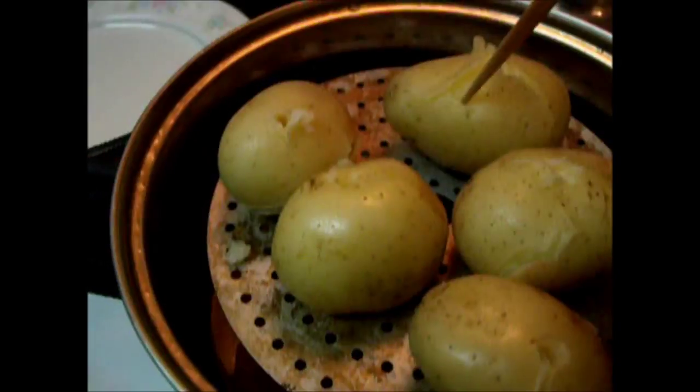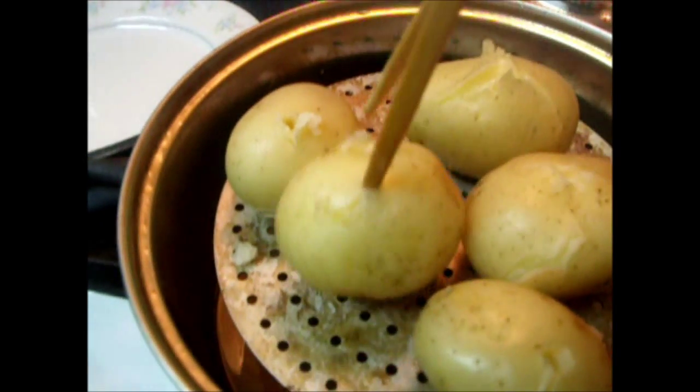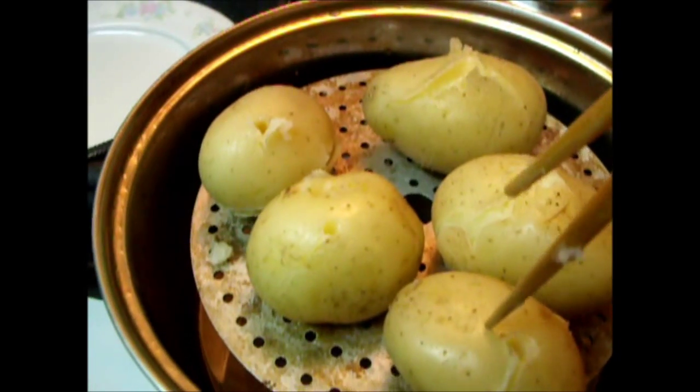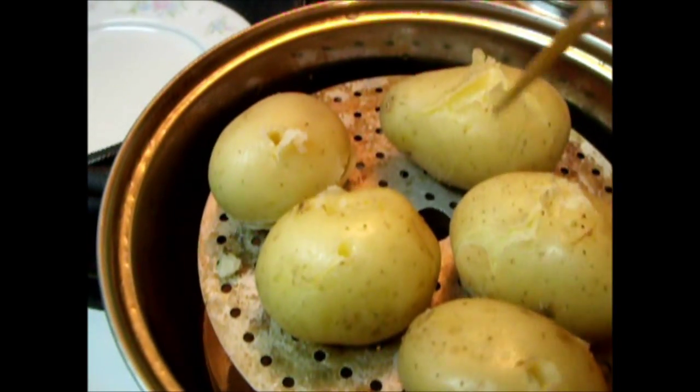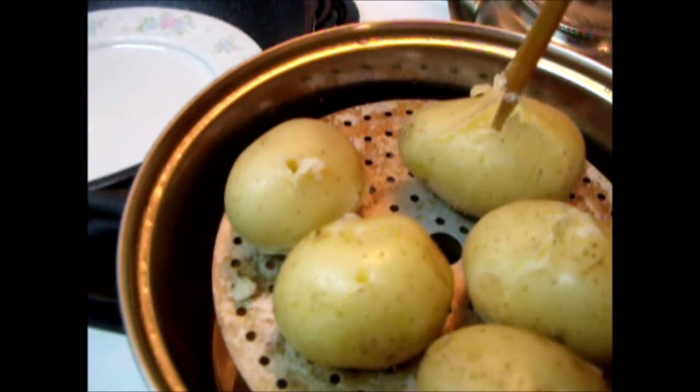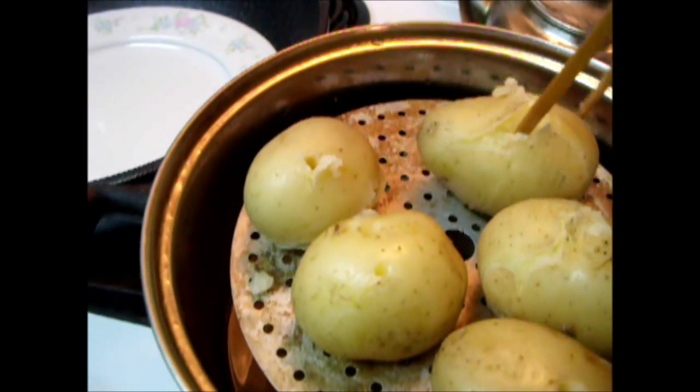Now just chop the texture — easy to go to the bottom. So it means you can just chop the texture. Easy to plug through, so it means it's done.